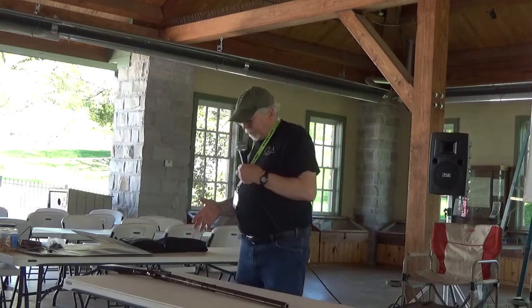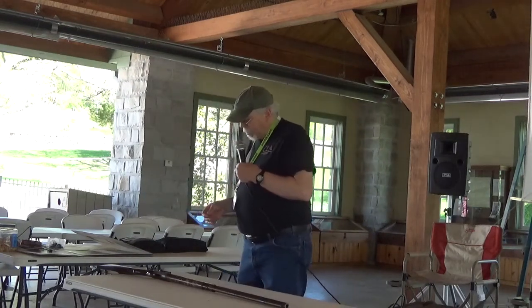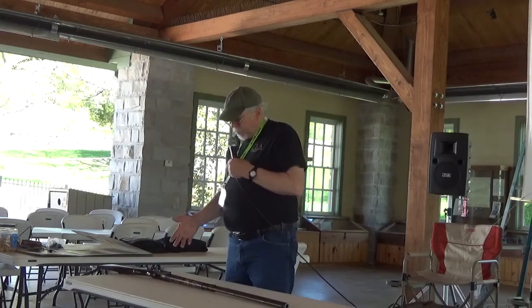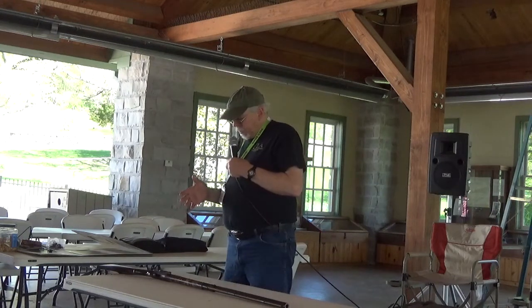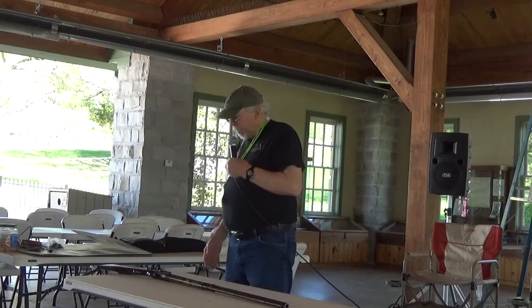My original gun — I believe they built the lock in the shop. There are no markings on it. You can see on the inside of the plate a lot of file marks and everything, indicative of they made this thing one piece at a time.